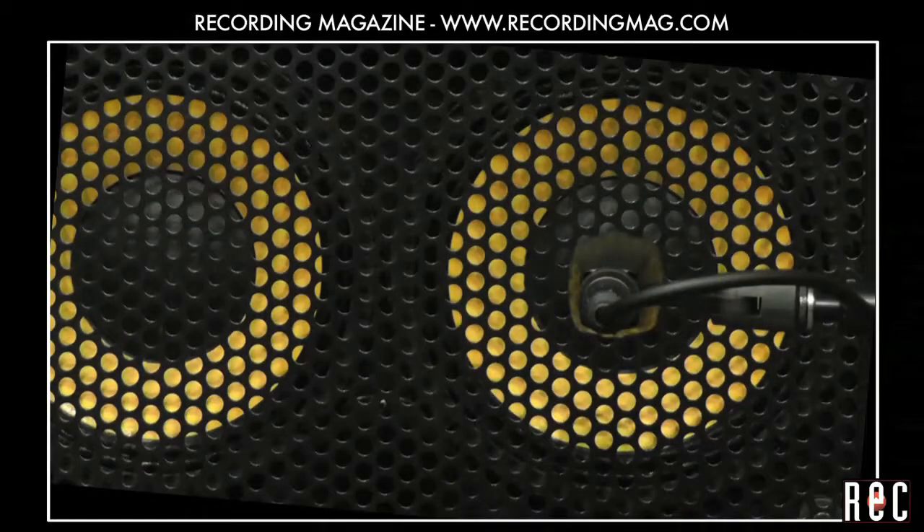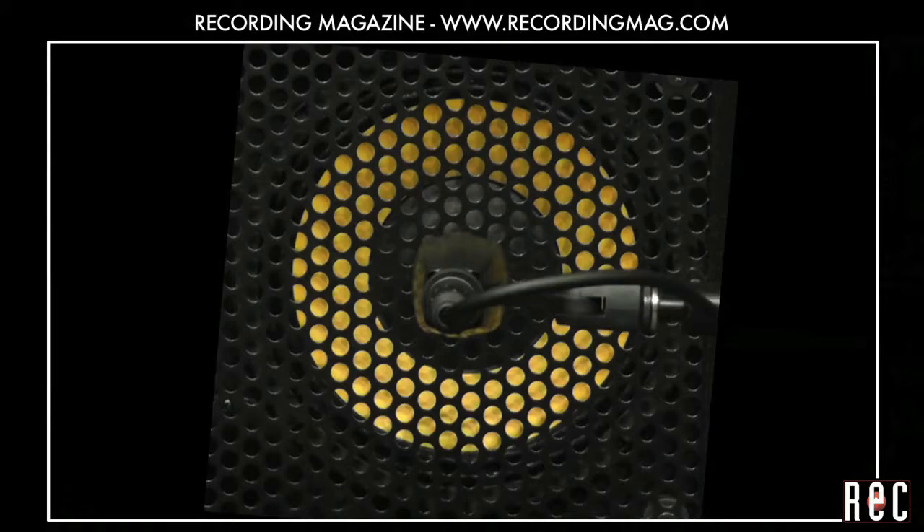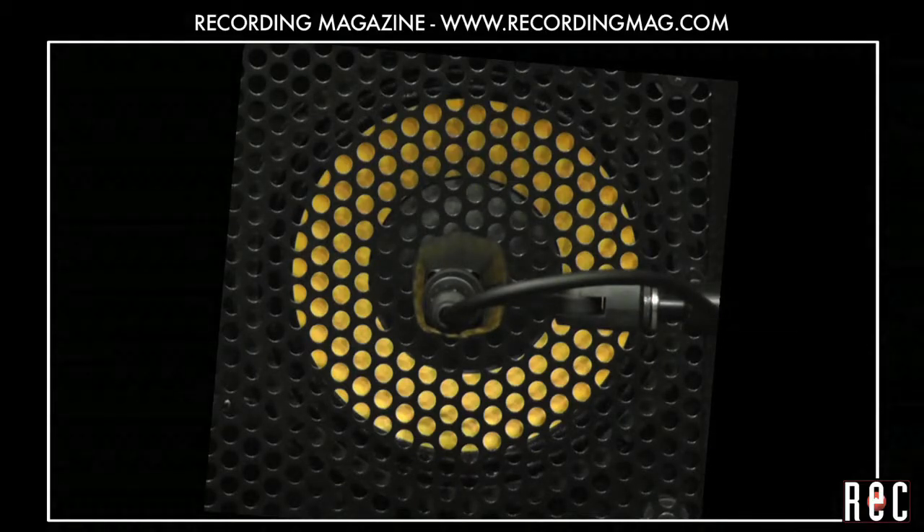Not only does the distance make a difference in tone, but where you aim the mic also makes a difference. Here is the sound of the 421 aimed at the center of the speaker, and at the edge of the voice coil. We decided to leave the mic at the center of the speaker, because we like the clarity of tone.